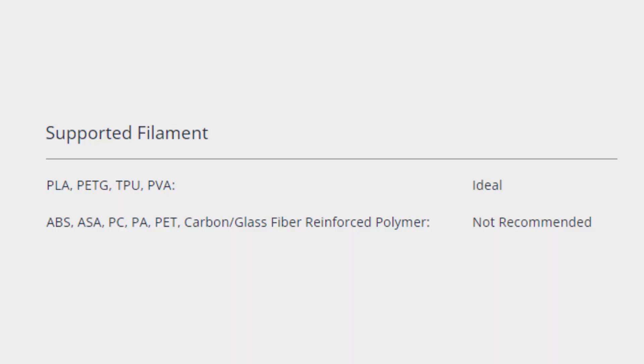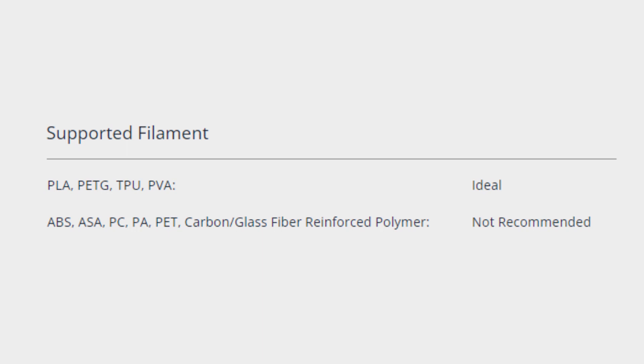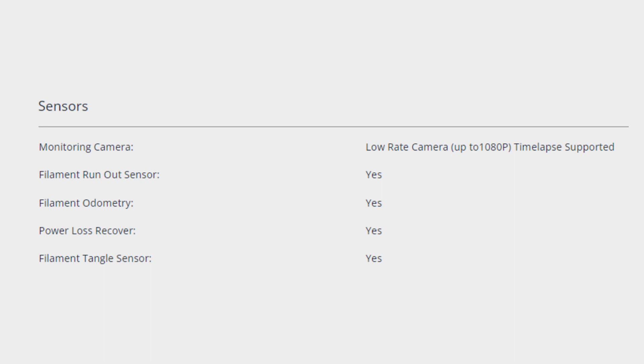The recommended materials include PLA, PETG, TPU, and PVA, considered the ideal materials. ABS, ASA, PC, PA, PET, and any carbon or glass fiber reinforced materials are not recommended — probably because the nozzle can't get hot enough and there's no enclosure.